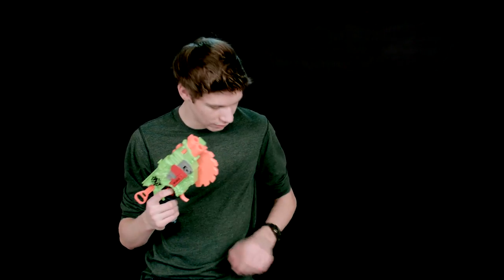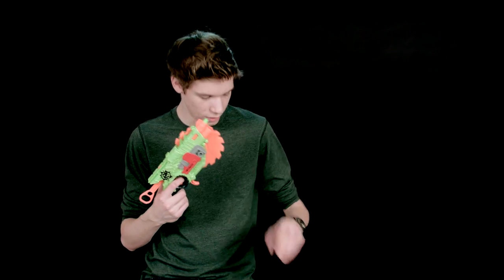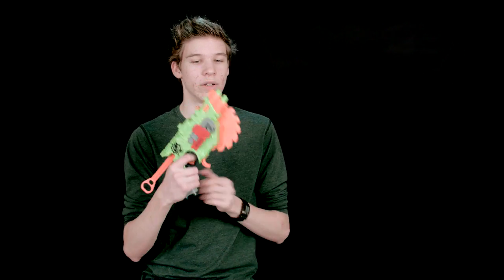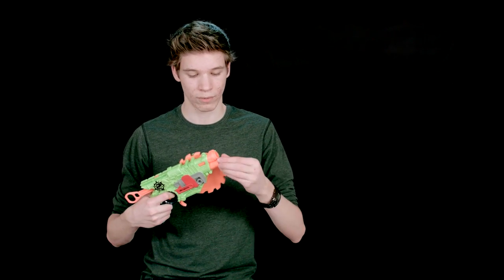For the functioning, basically what you do is load the darts in here and you can put them in any order you want. It will always shoot one dart — not two darts. So if you have one on the bottom and one on the top, it will always shoot whichever one is in there, starting with priority of the top first.